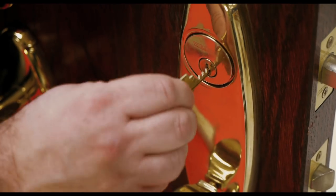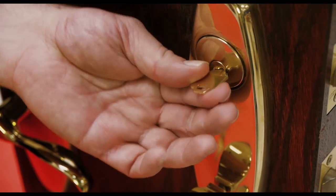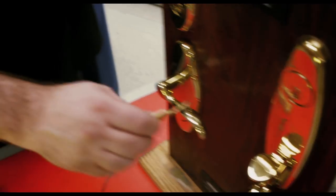So again, you just put the key in, pull it back a bit — again, it's a modified bump key — and that's all there is to it. So that's how you bump a lock with a bump key.